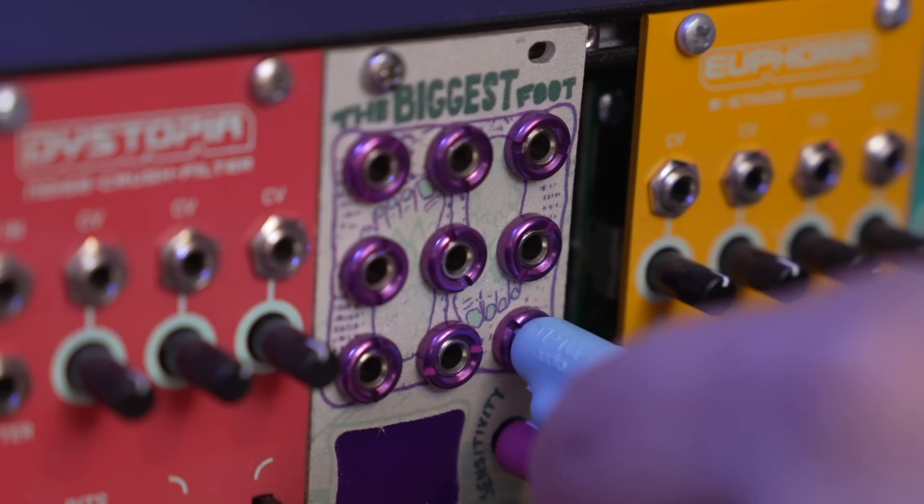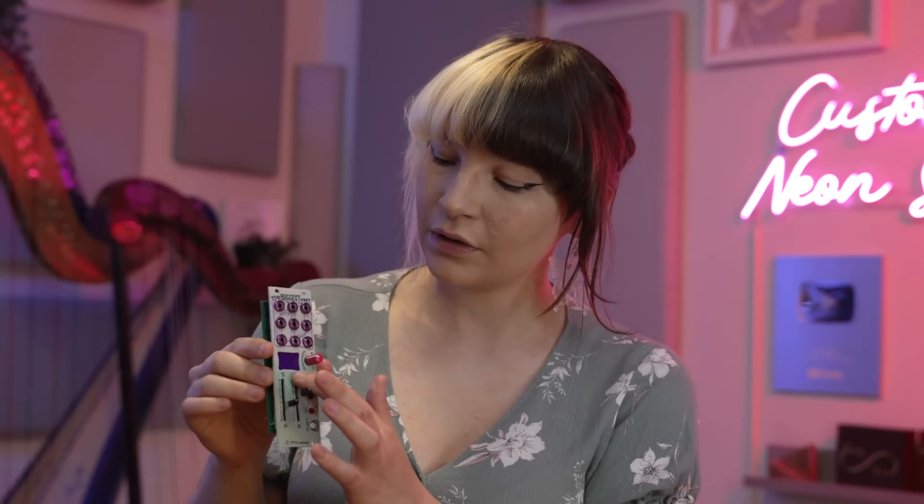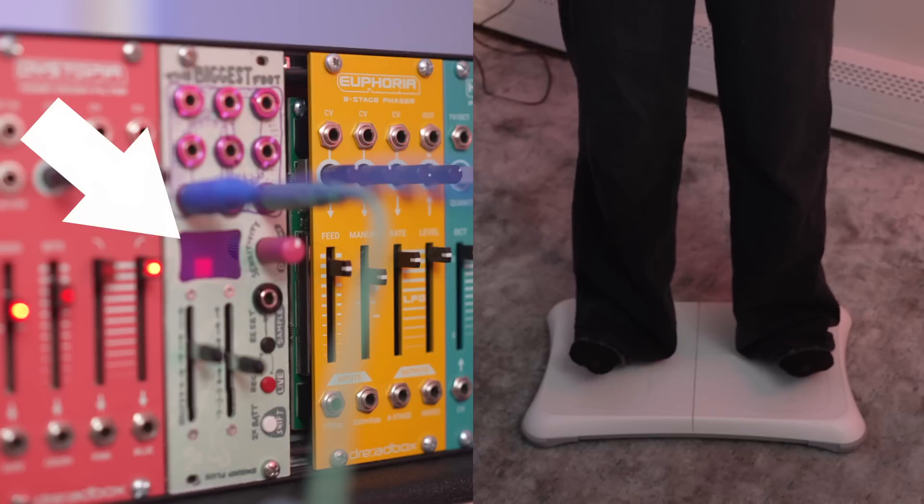Each one of these outputs corresponds to the location on your Wii Balance Board, and this little screen here will show you exactly where you're leaning. So should we try it out?